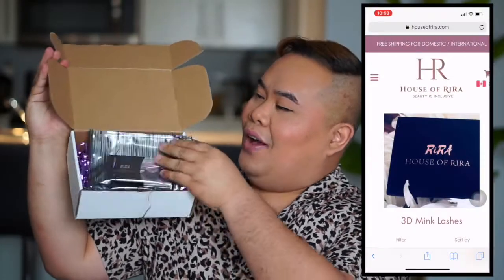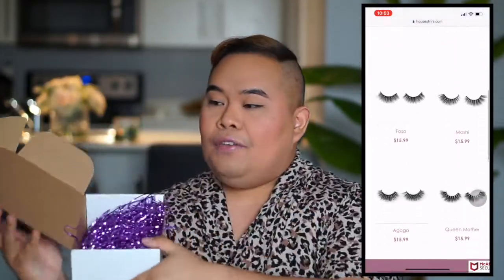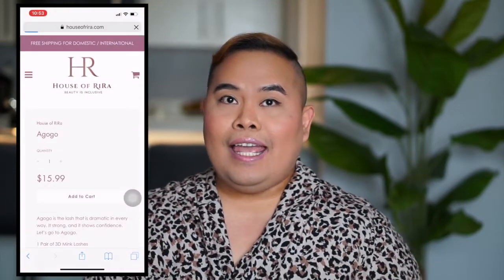My left eyeliner is on point! For the last step of my get ready with me, I will be putting on my favorite lashes from House of Lira. House of Lira sent these to me — if you want a discount when you buy your lashes from House of Lira, just type in VITO15 at checkout and you'll get 15% off your purchases.